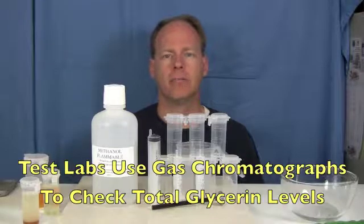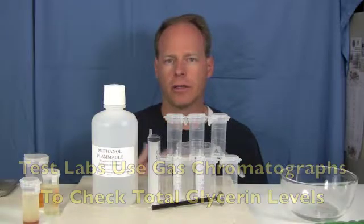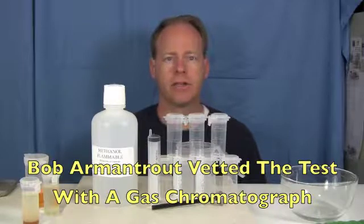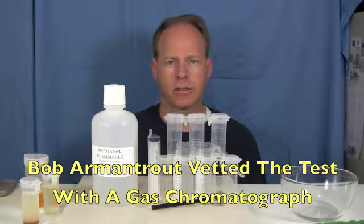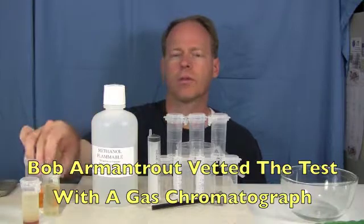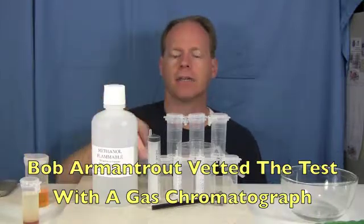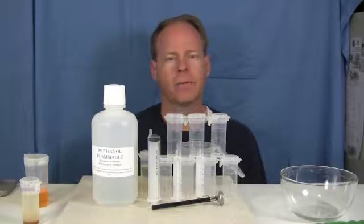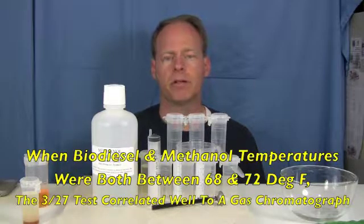In this machine, they measure the total glycerin in biodiesel through a tool called a gas chromatograph. A bunch of people sent in a bunch of samples to a friend of mine, Bob Armentrout, who had a gas chromatograph, and he performed a 3-2-7 test on all of the fuel and then he performed a gas chromatograph test on it.